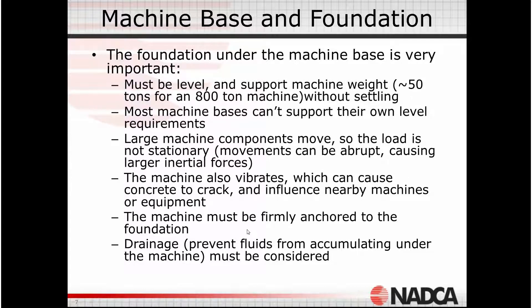Because of these dynamic movements, the machine has to somehow be affixed to the foundation so it can't slide around or move around. And finally, things come out of the machine — lubricants, greases, oils, and the effluent from spraying the die, water-based fluids, etc. — which drip down under the machine. If you don't make accommodation for those fluids to drain out from under there, you get a big mess underneath the machine.